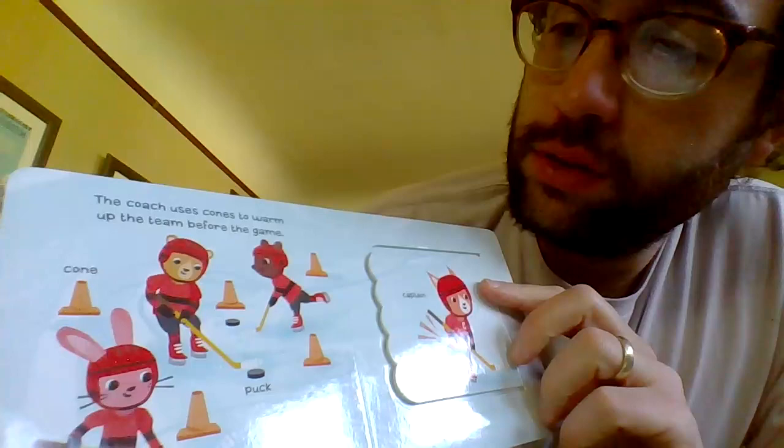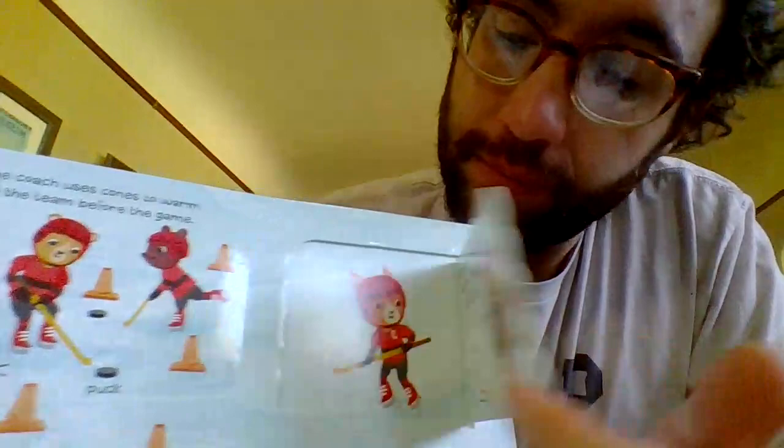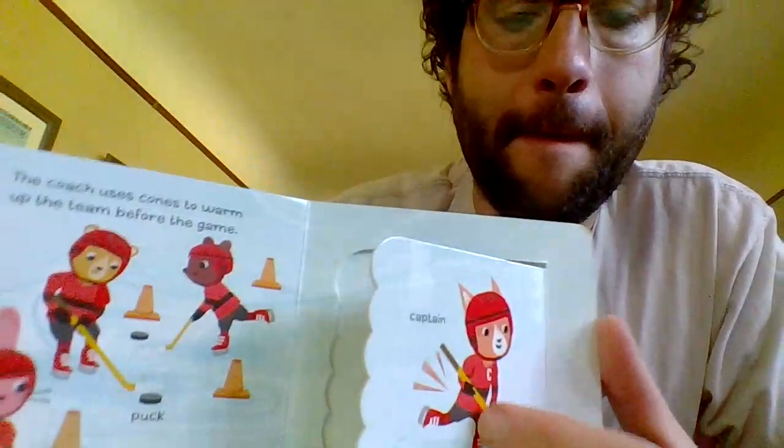The coach uses cones to warm up the team before the game. Cone, we got a puck. Captain, players must learn how to stop. Coach, and learning how to stop on the ice.